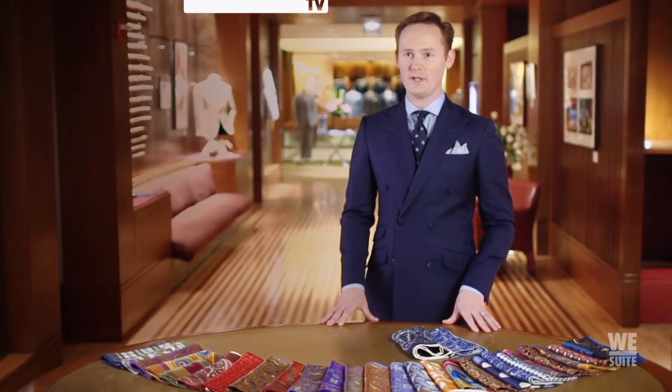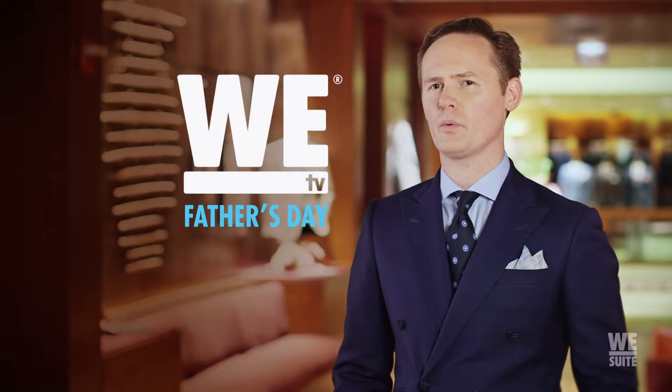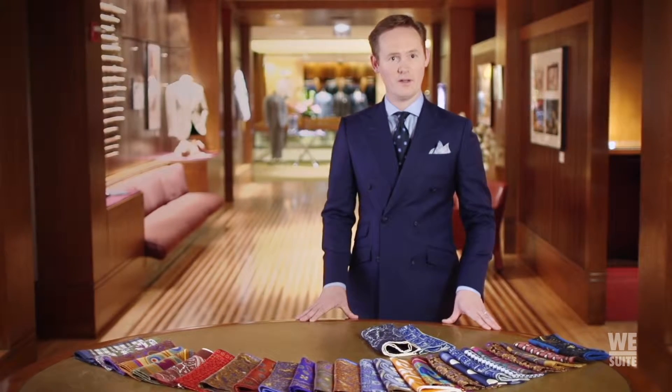I'm Jake Betteridge at Paul Stewart on Madison Avenue. I'm here today with WE tv to show you how to upgrade your Father's Day gift. At Paul Stewart we believe that knowledge is style, so we're going to break down a familiar classic to show you how to elevate your dad's style — the pocket square.